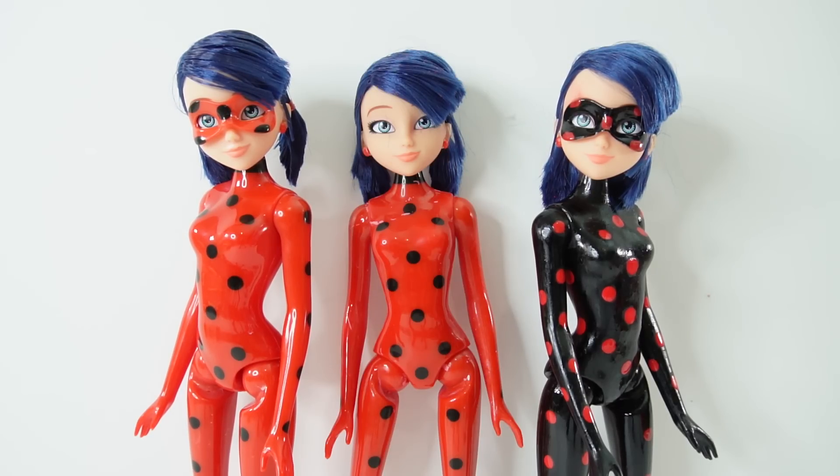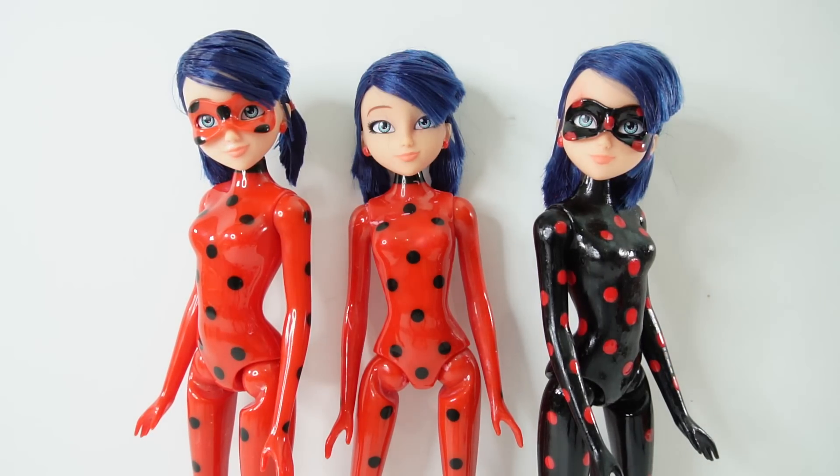Hi everyone, welcome to Evie's Toy House! Today we're making a new Miraculous Ladybug doll custom. Over here on the right side we see Anti-Bug, on the left side we see Ladybug, and in the middle here is Marinette.